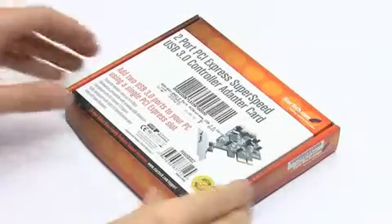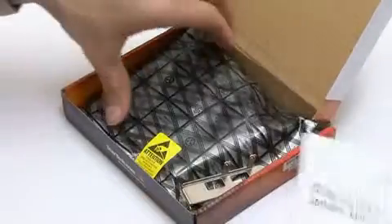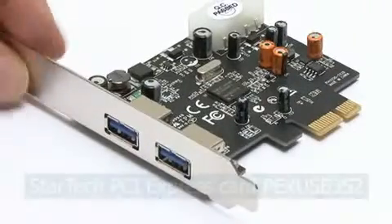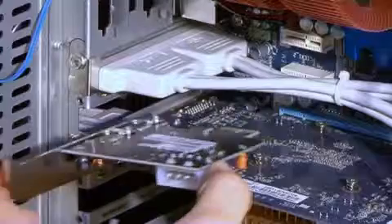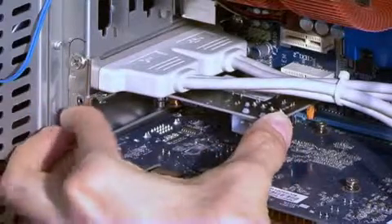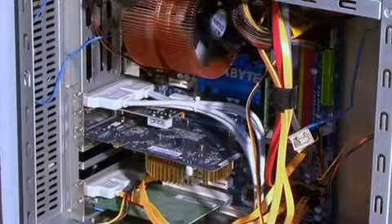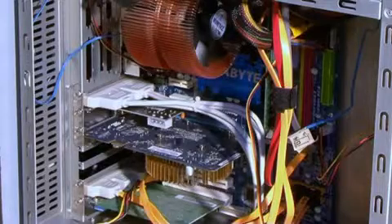Slowly, new motherboards are starting to be fitted with USB 3. However, at present, most people will need an add-on card like this one from StarTech if they want to use the new standard. This fits into a spare PCI Express slot to provide two USB 3 ports. However, it should be noted that such ports may be limited to a maximum of 2.5 Gbps due to the speed of many PCI Express slots.